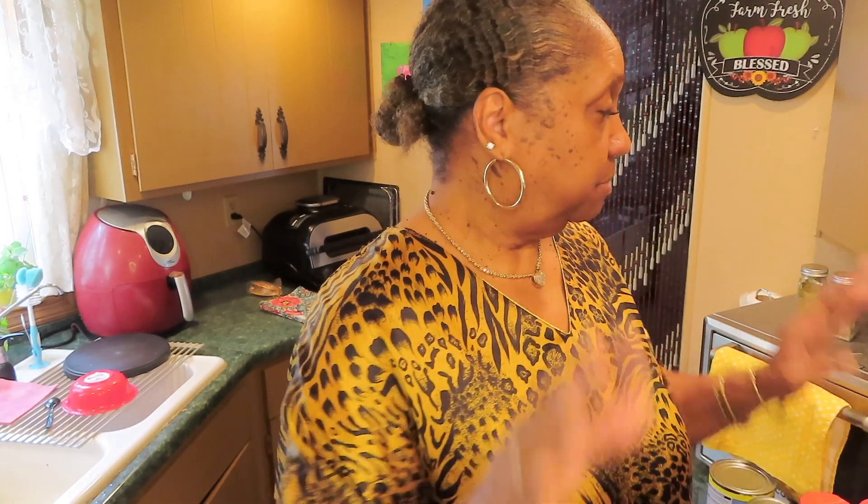I got a few potatoes I'm going to chop up, and a small onion. I'm going to chop it up real small so you can't find any pieces of the onion. I'll be using my crock pot — dump everything in here and just let it slow cook. I'm going to peel these potatoes and then I'll be back.